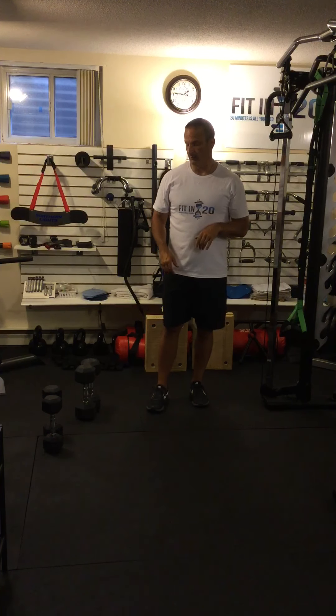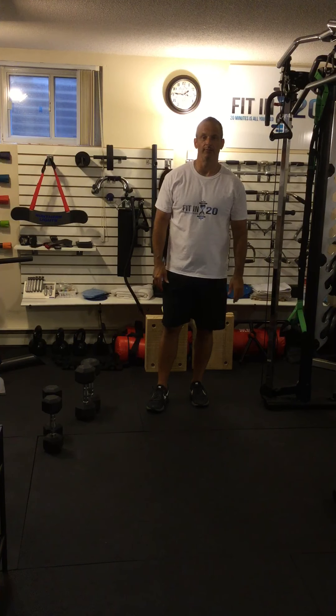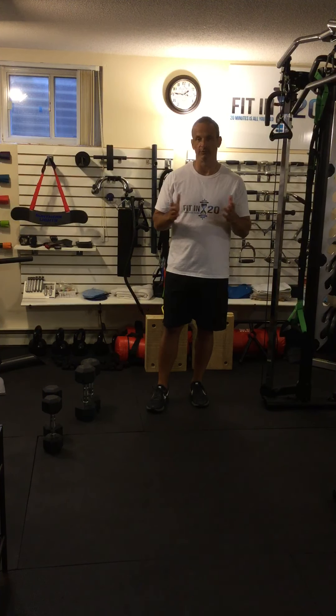What I'm going to demonstrate today targets the quads, glutes, and hamstrings. It's two exercises: a sumo dumbbell squat, and then we're going to go into a regular dumbbell squat.